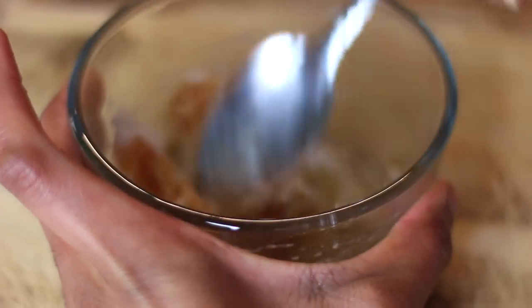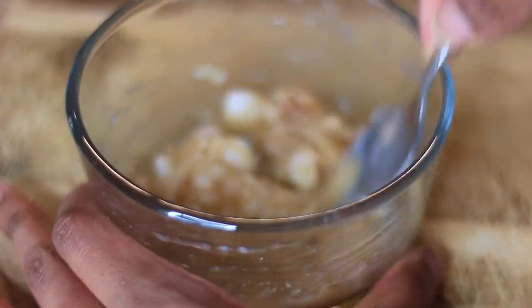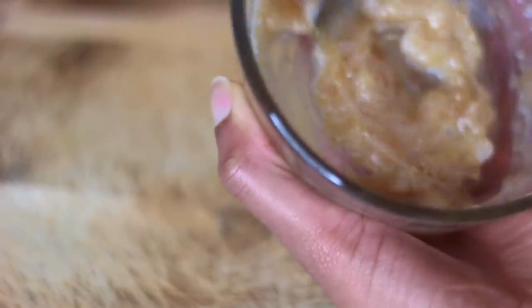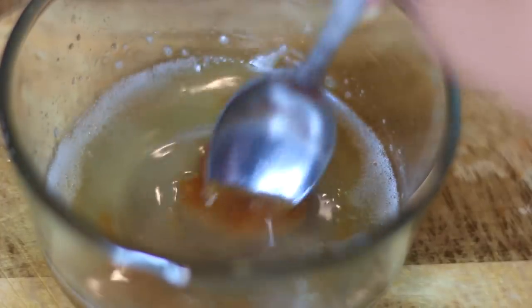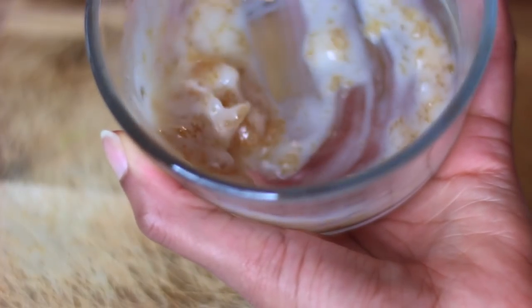I'm going to combine the coconut oil and honey together and try to break up the honey so it's a little smoother. I'll show you two ways to do this: the first is just to mix it up and apply it at this consistency, and the second is to put the mixture into a bowl of hot water so it melts into more of a liquid. That's my least favorite way, but it is an option — otherwise stick to the solid consistency, which is more ideal in my opinion.